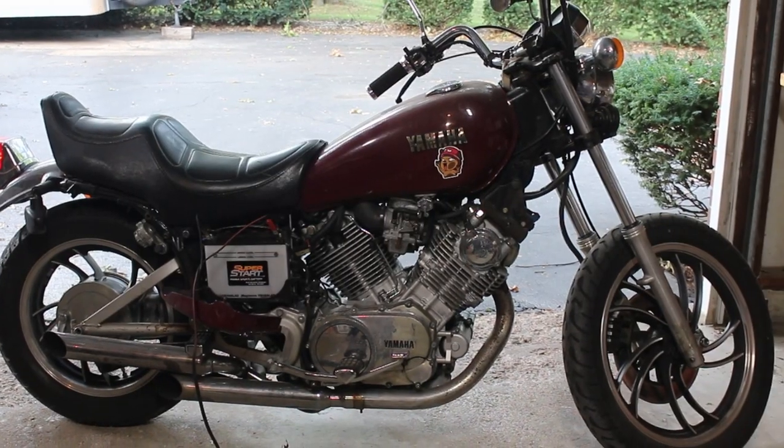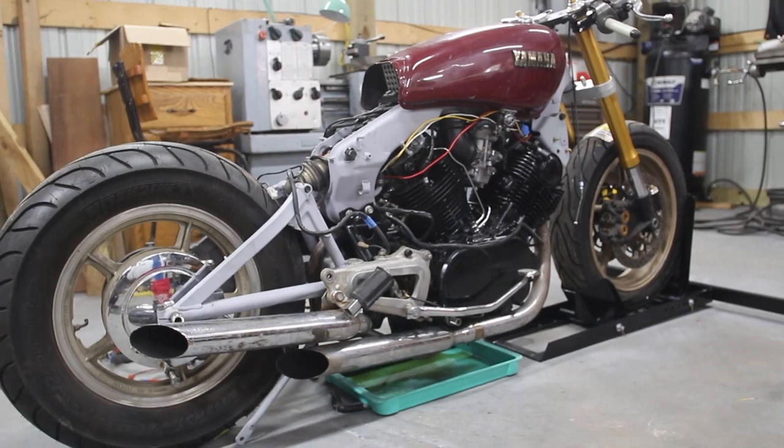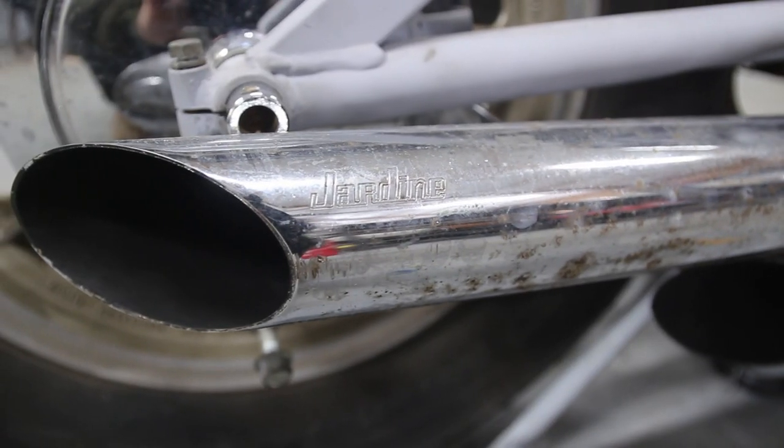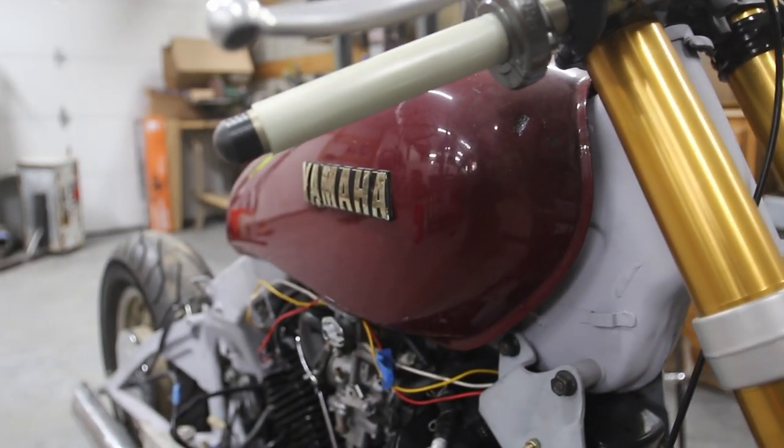This is my 1983 Yamaha Virago XV750. I started this project about two years ago and haven't touched it in over a year. Since then I've moved into a much nicer shop, so I'm going to catch up on all the stuff I had done previously and also get the engine running again.